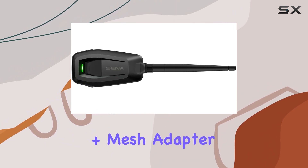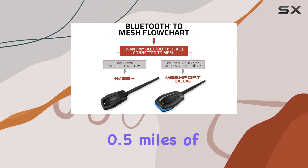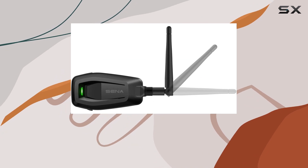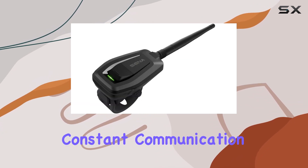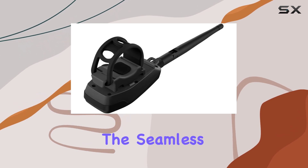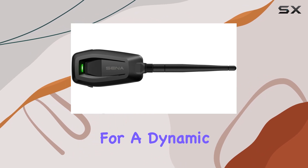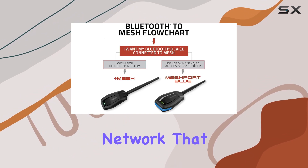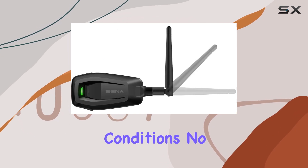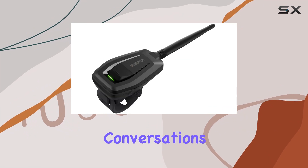With the Plus Mesh Adapter, you're looking at a solid 800 meters, or roughly 0.5 miles of coverage. That's impressive, especially if you're riding in a group or exploring winding roads where maintaining constant communication is key. But it's not just about the range — it's the seamless communication that really sets this adapter apart. Mesh intercom technology allows for a dynamic, self-adjusting network that ensures a stable connection regardless of the group's size or riding conditions. No more worrying about dropped signals or interference disrupting your conversations.